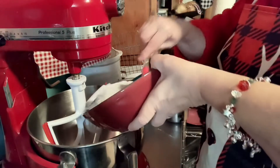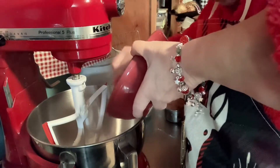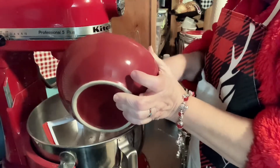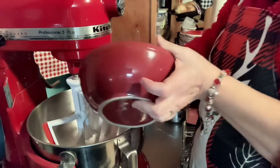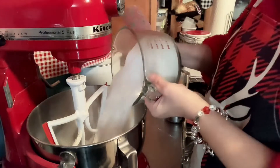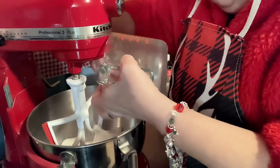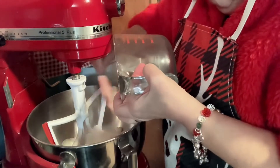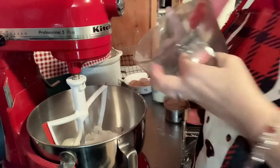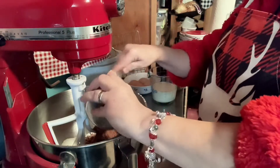I'm going to go ahead and dump all the dry ingredients in and then turn it on. So this right here is two cups of self-rising flour. Next, we have three cups of sugar. Then we have one cup of cocoa.